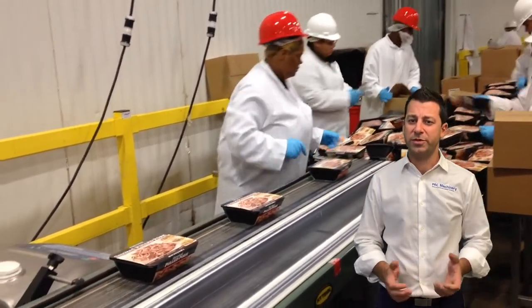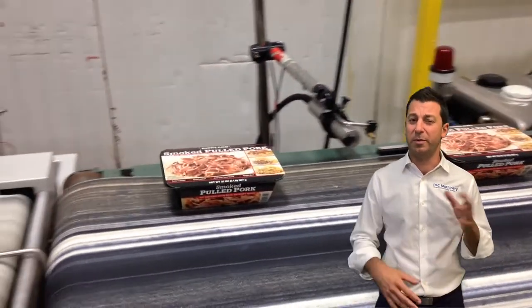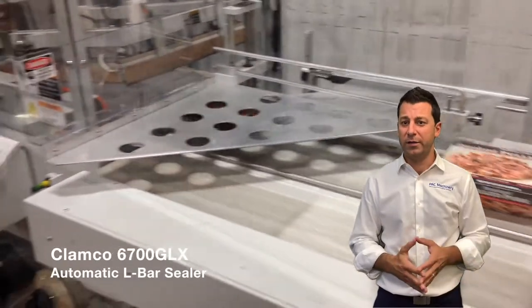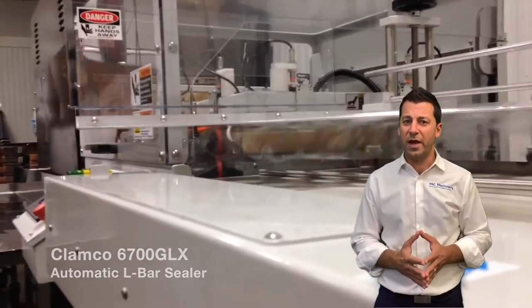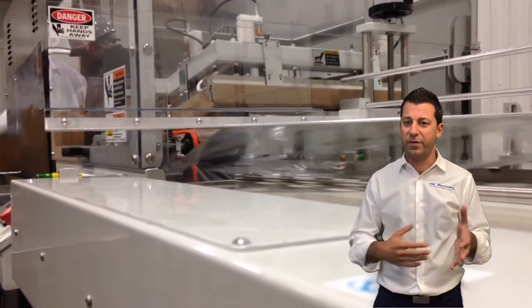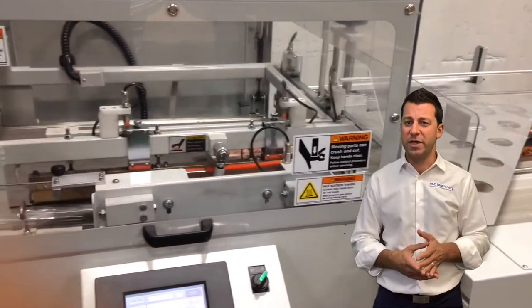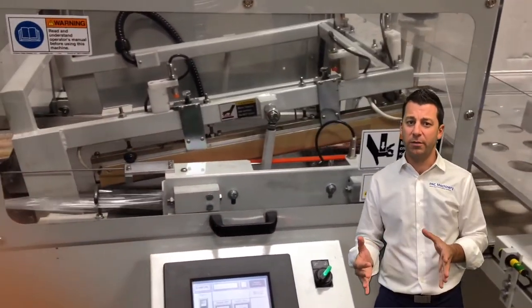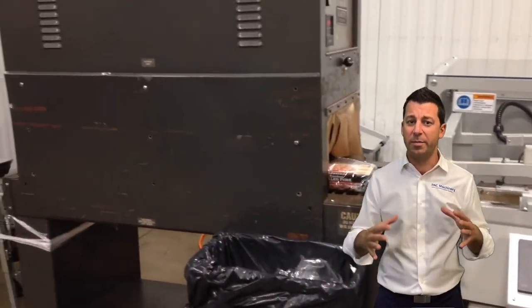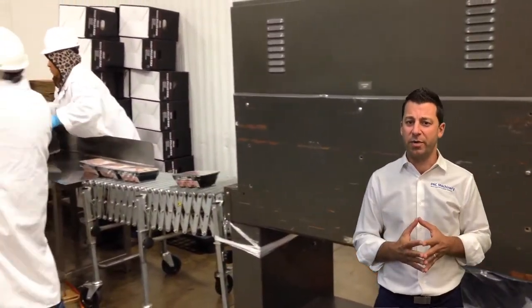People understand shrink wrapping — they see a production line like this where you have multiple people loading, in this case frozen meals. It's packing over a thousand meals an hour. I have an automatic system where the shrink film comes through with a perforation, the product goes in, the seal bar comes down, and it goes to a tunnel to make a nice, tight appearance around the product.